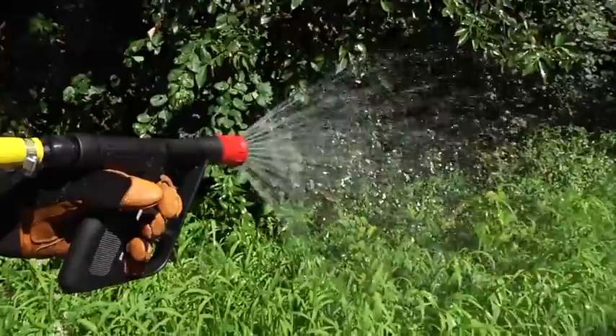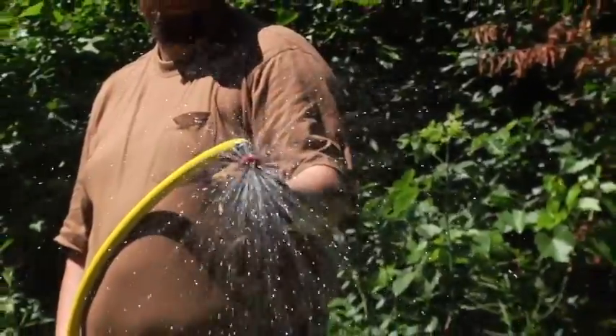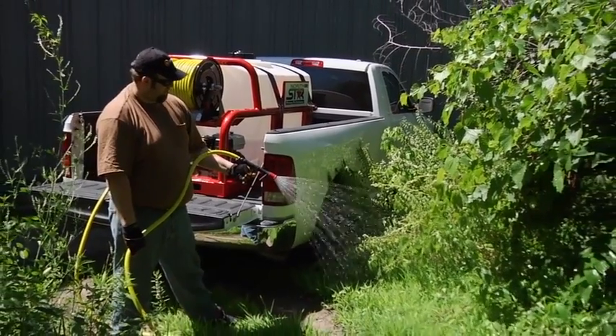The large size means you can cover more ground with fewer interruptions — a great feature when working in remote locations. Take on the biggest spray jobs with this truck-mounted skid sprayer from Northstar.